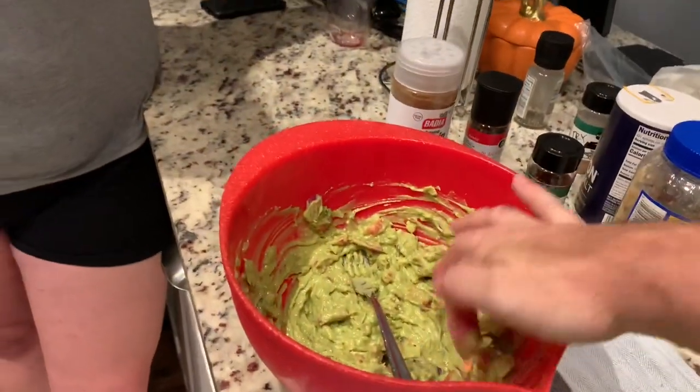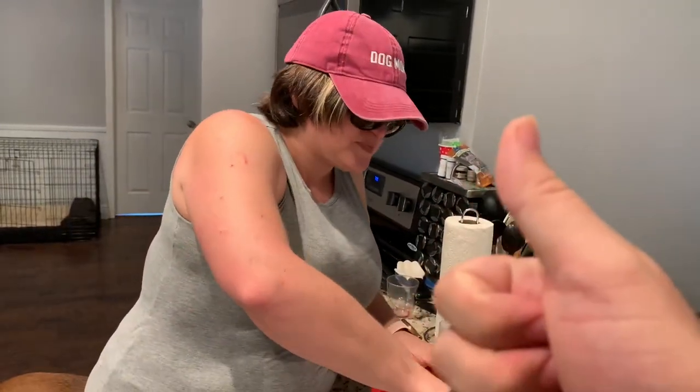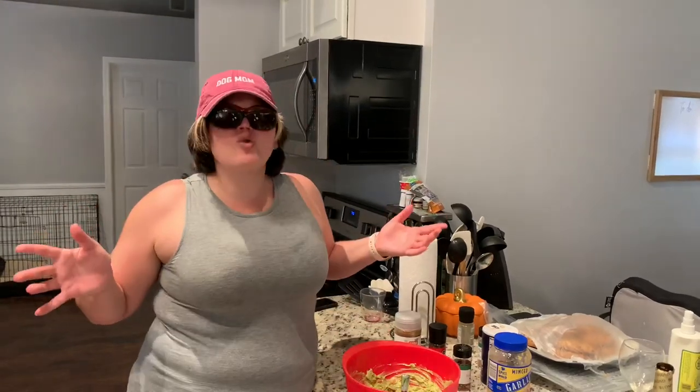Done. Perfect. So you've seen it right here — Carol's famous guacamole. Simple, easy, delicious, good for you, beautiful. Alright, goodbye everybody, I'll see you next time. Let me know how your guacamole turns out. Bye, friends.